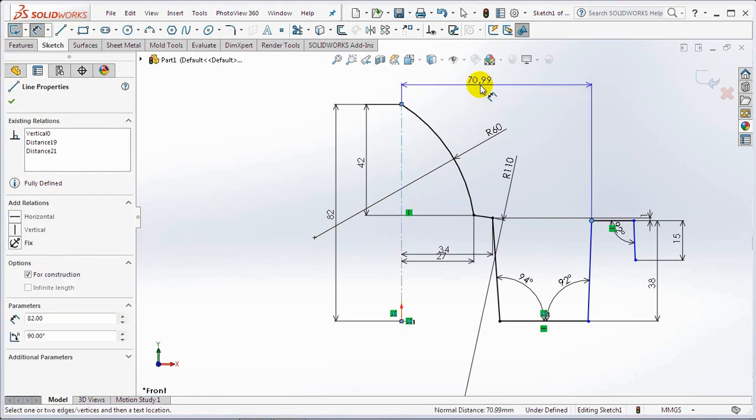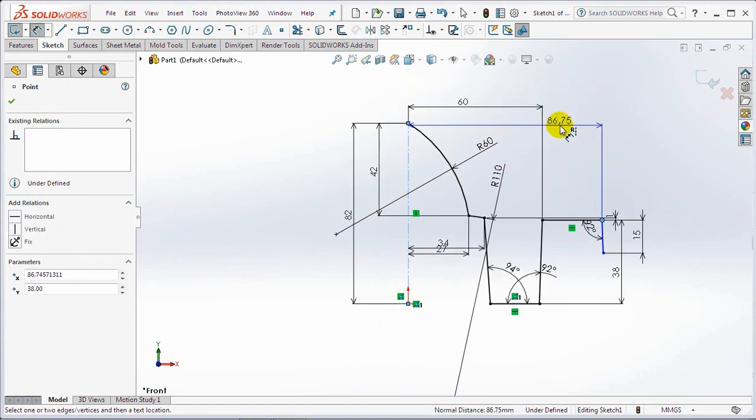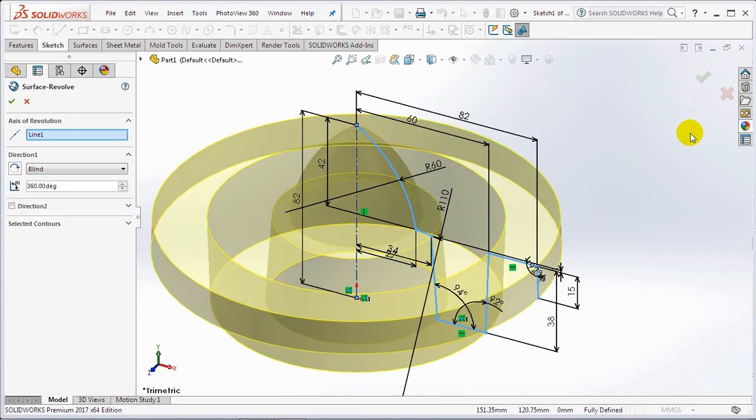60 millimeters, 82 millimeters. Exit sketch then OK.